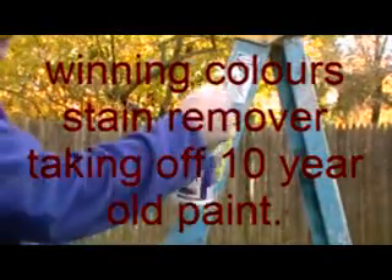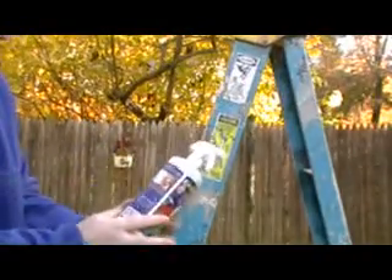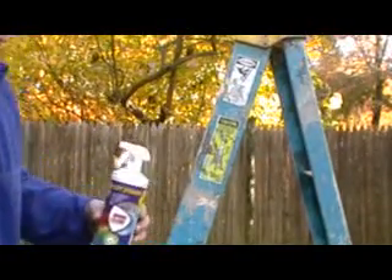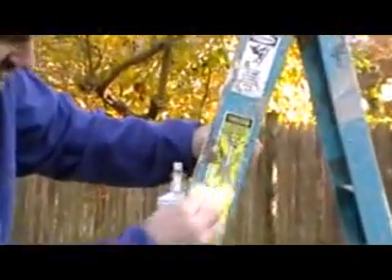Okay everyone, here is a fiberglass liner. This paint — some of this paint's been on here for 10 years. Wayne Color stain remover. This is already wet with a little bit of Wayne Colors on it. Let's see what we can do.